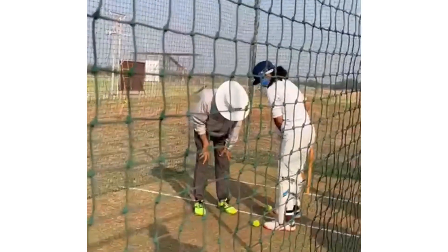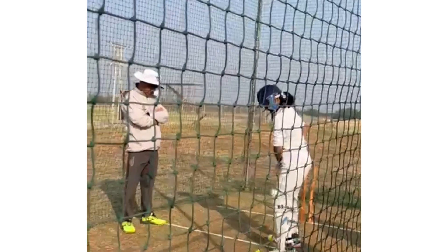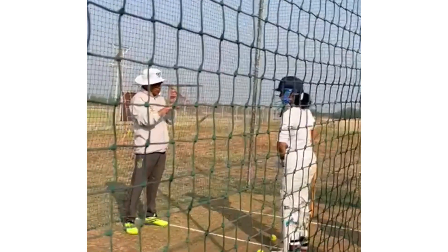Take your stance first. Flex your knees. Before you do anything, you remember those three, four things.